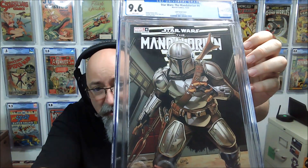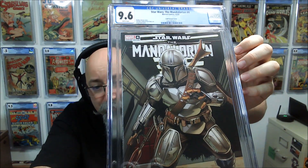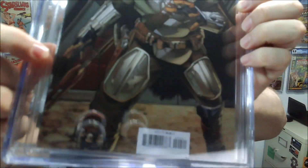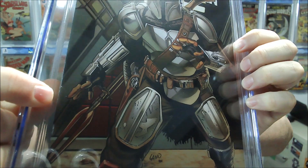There's another incentive variant — a Greg Land cover — that also came back a 9.6. Great cover, but down here there's a little bit of a pinch that comes around the edge, and that's probably just enough to cost it the grade.